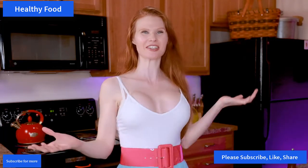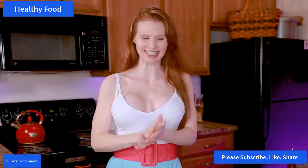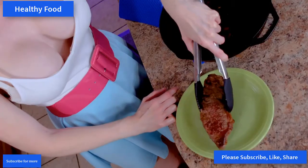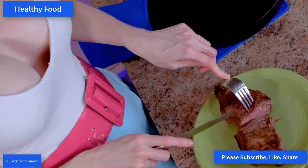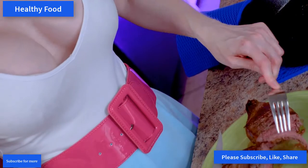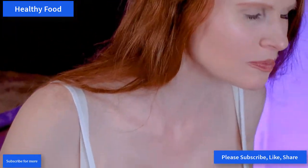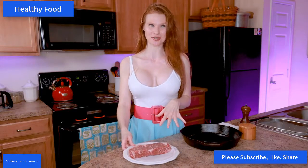Hello everybody, it's another Cooking with Ruby day recipe and it is fantastic because today we're making the perfect steak. Super simple, way simpler than I ever thought it was gonna be. Sometimes you just have that steak craving, or at least I do — I just want a good meaty steak, so I have a New York strip.